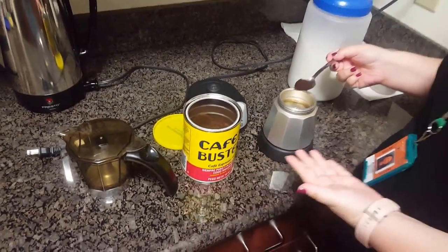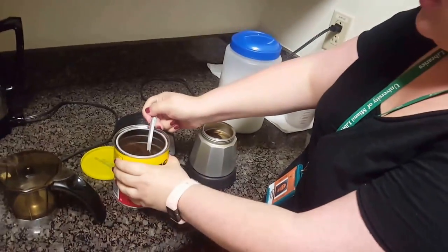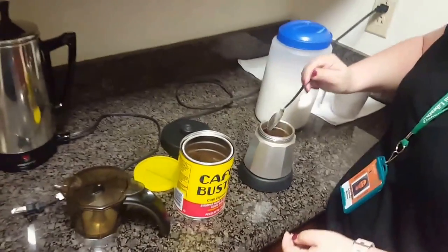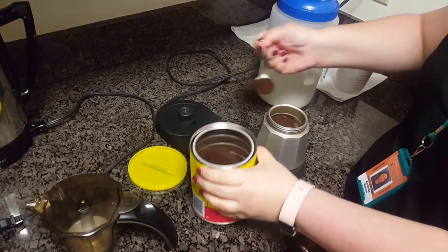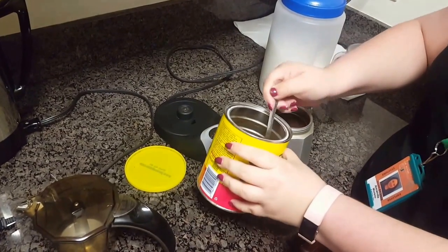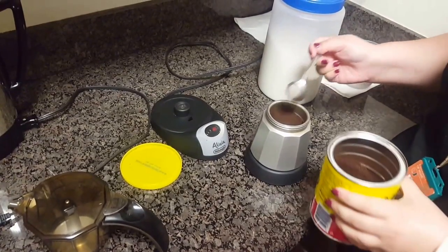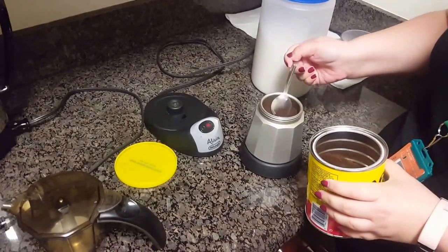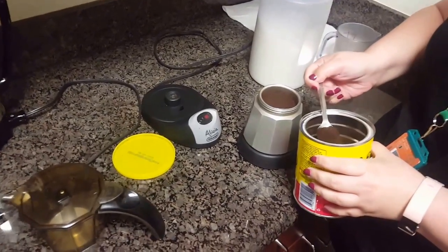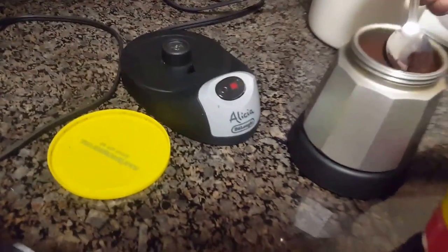So I'm making some Café Bustelo — Cuban coffee. The key here is to just not tightly pack the coffee, so fill it in as much as you can without putting too much in there. We have an electric cafetera because we're in a library; unfortunately we don't have a gas or electric stove, otherwise we would be using one of the stovetop mocha pots. Our cafetera is named Alicio, which you can see right there.